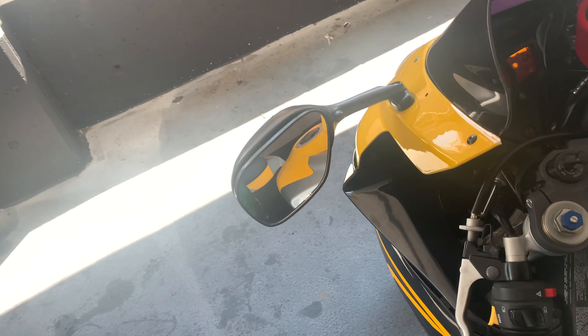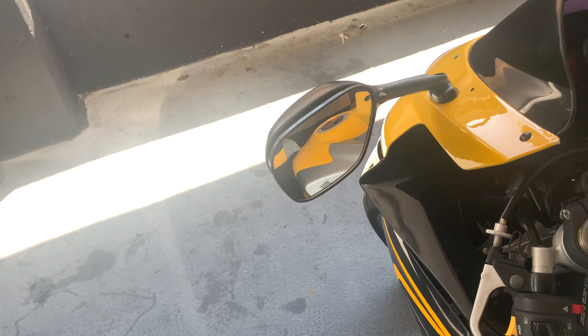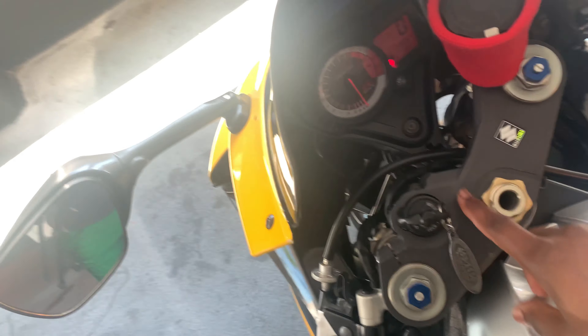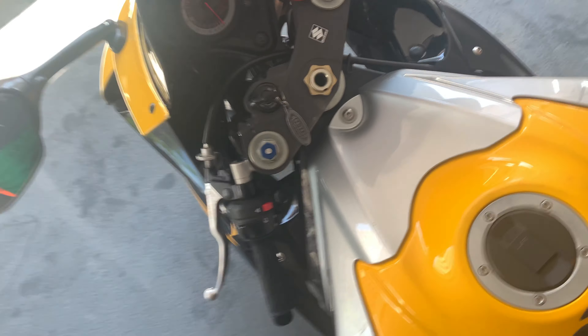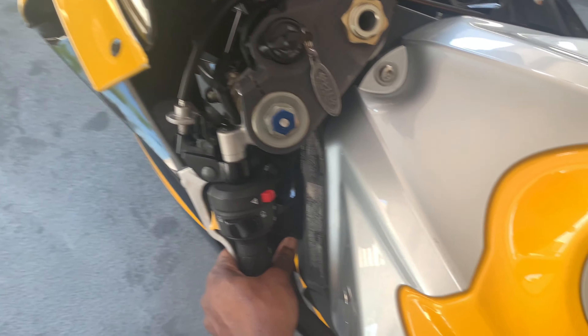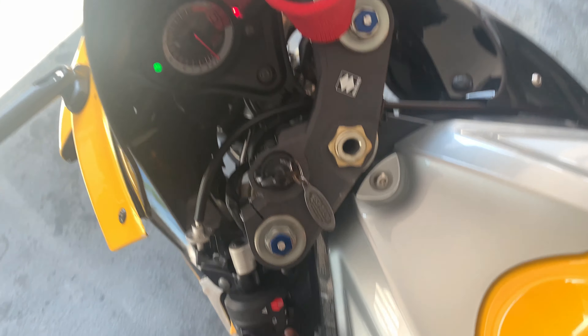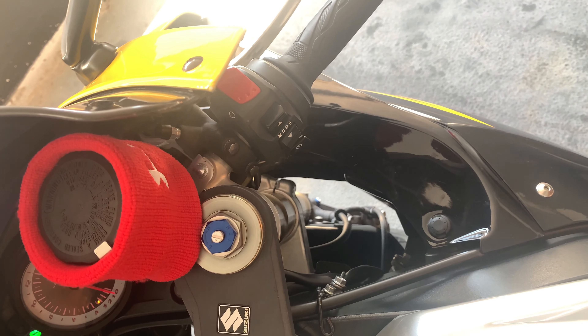With this bike you have to sync the clutch before you turn it on. You turn the key, push the button to turn it on, flip the switch, and after that sync the clutch. After you sync the clutch you can go.